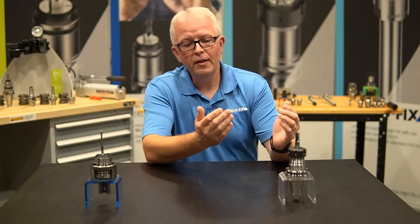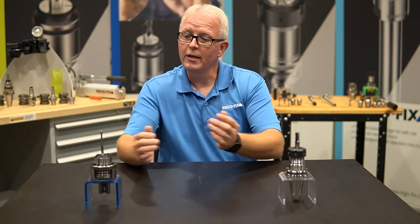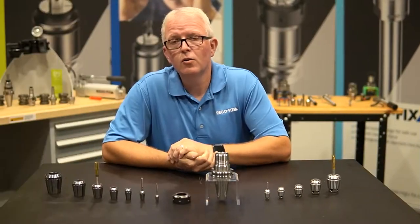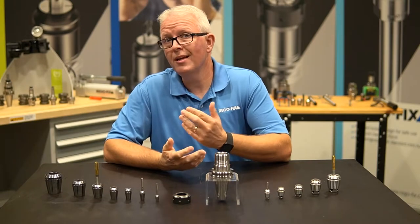We all know that ER collets are very good for milling and drilling. They can be used for reaming applications, but what are my options when it comes to tapping? RegoFix offers you two different ways to do tapping with your ER system.